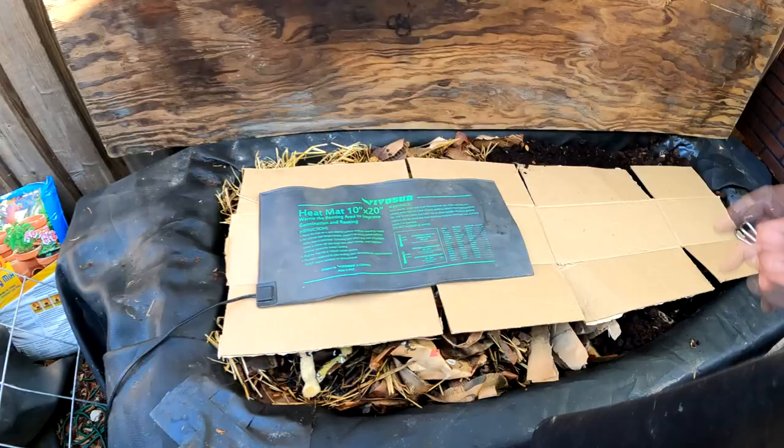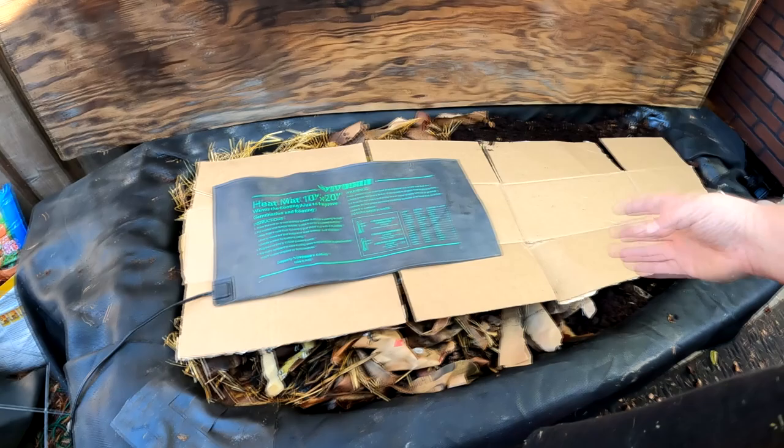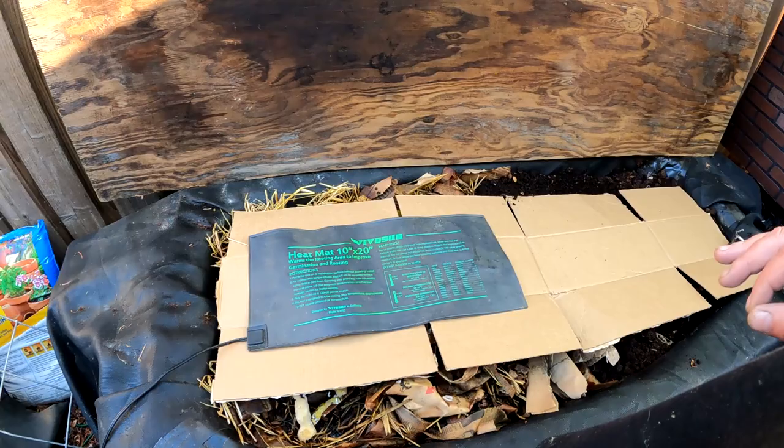I like to put a layer between the heat mat and the contents of the bin — it keeps things clean and provides a little buffer so things don't get too hot. This is sufficient for this bathtub-size worm bin, just one seedling heat mat. It's not going to heat the whole thing up, but it'll create a nice warm zone and the worms will self-regulate exactly where they want to hang out around the heat mat. If you really want to get things dialed in, you can use a soil probe thermometer to check the temperature of the bedding or the different heat zones you're creating in the bin.